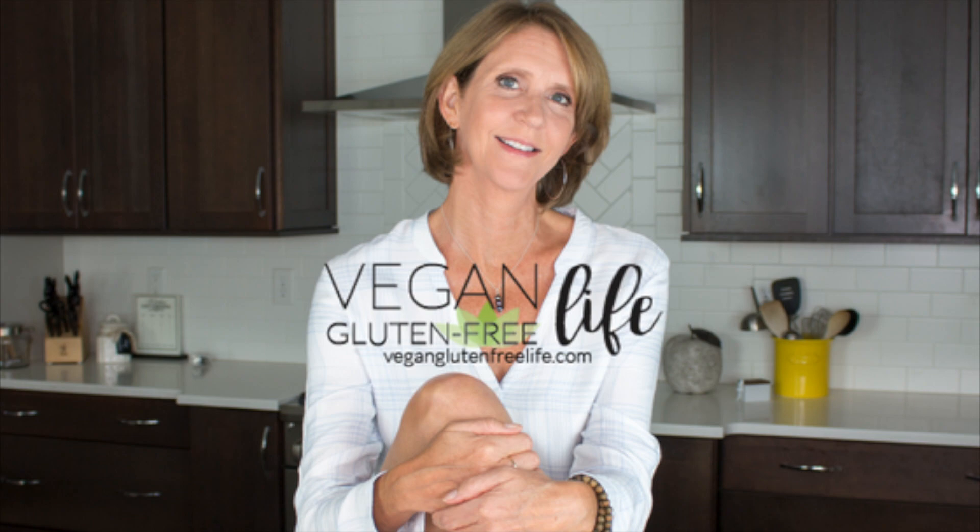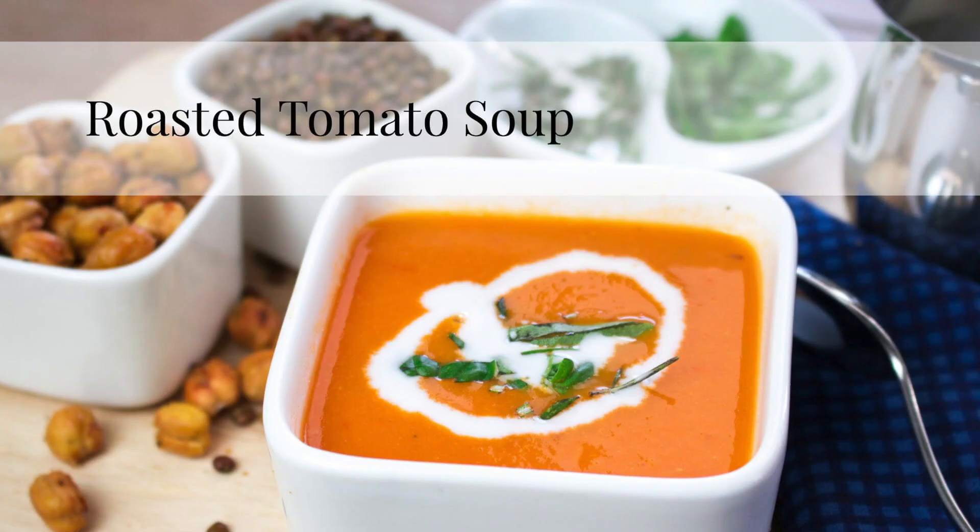Hey, welcome back. Karen here with Vegan Gluten-Free Life. Today's recipe video is Roasted Tomato Soup.